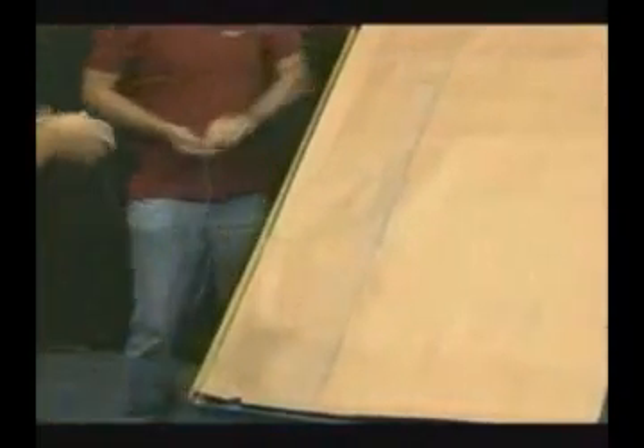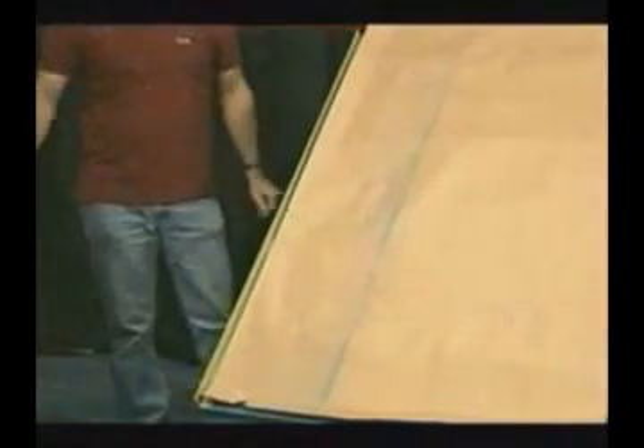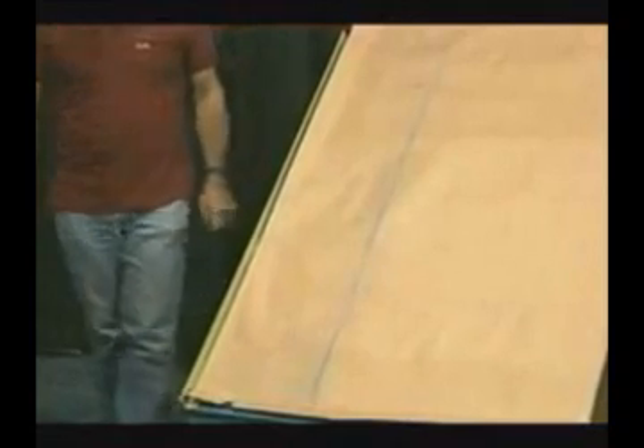On that line we will measure up 4 feet vertically and we will measure over horizontally 3 feet. From that 4-foot mark to the 3-foot mark we should have a measurement of exactly 5 feet, which means it would be square. If it is not square, some adjustments need to be made. Adjustments up to 1 and 1/2 inches can be made in the gable trim.